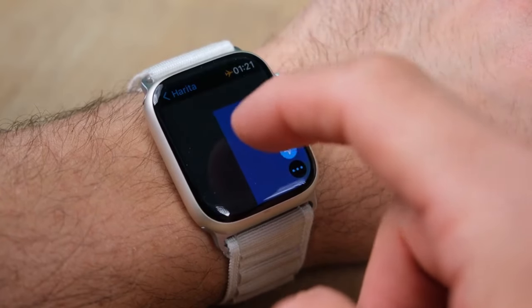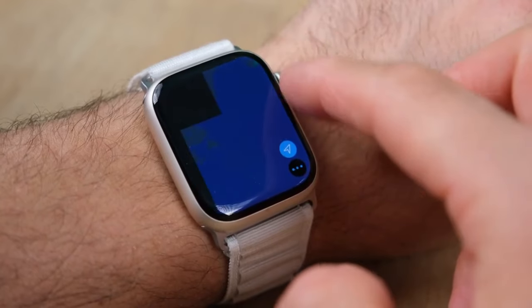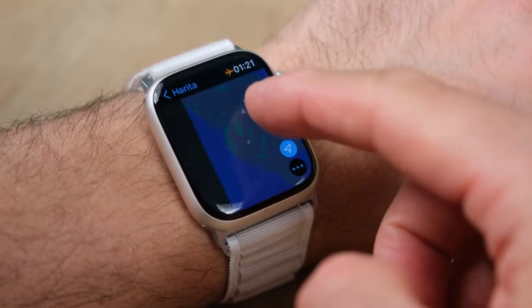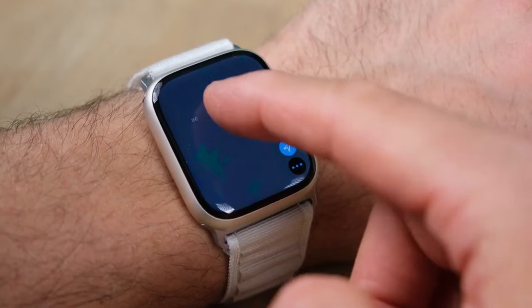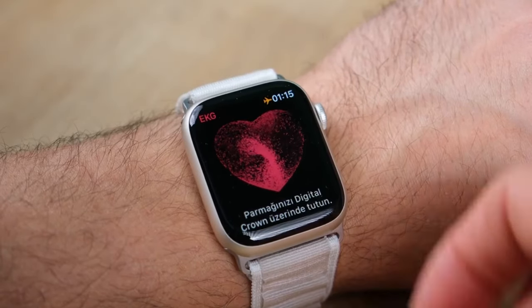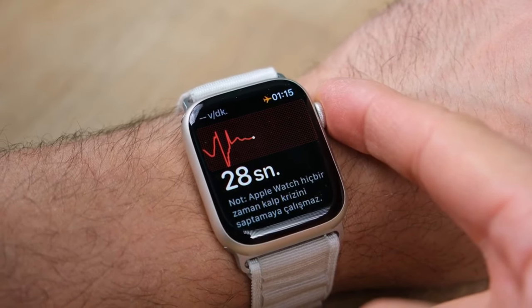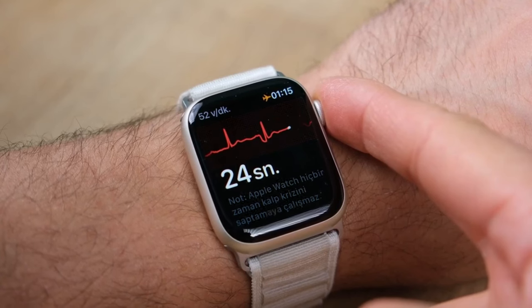The other new sensors in the Series 8 are a souped-up high-G accelerometer and an improved gyroscope. These two sensors work with the barometer, GPS, and microphone to detect if you've been in a car crash. If you have, the watch will alert emergency services for you. The new accelerometer can detect up to 256 Gs, and the feature is designed to detect extreme impact and sudden changes in speed.